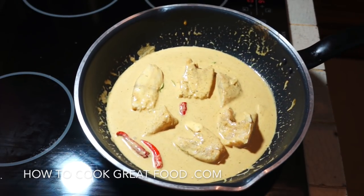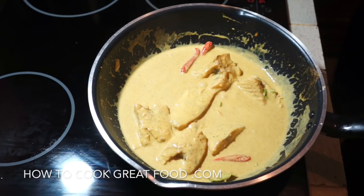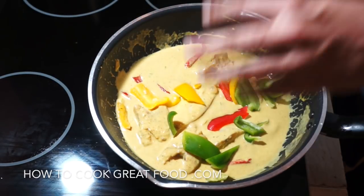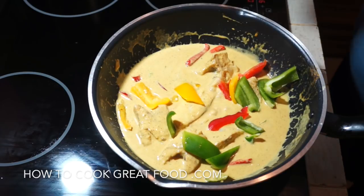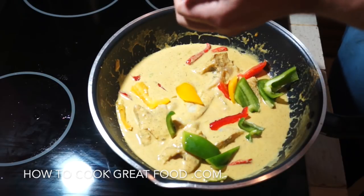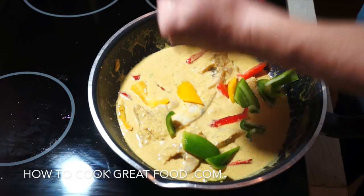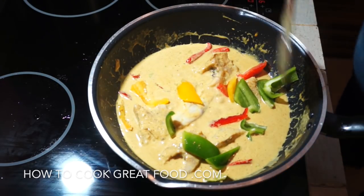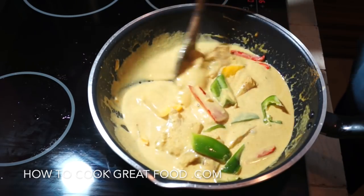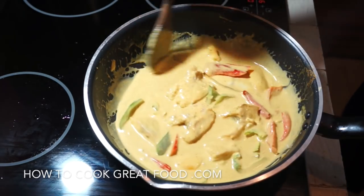Nice and spicy, nice and salty — that's how I like it. We're going to let that cook on a medium heat for about six to seven minutes. I'm just going to add some bell peppers — chunky cut, two colors — and a squeeze of lime, which I think is really lovely in there. I'll cook this for another three to four minutes max — I want those peppers to be nice and crunchy.